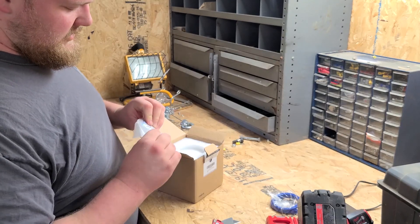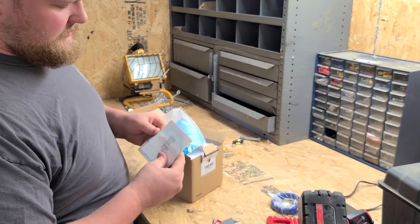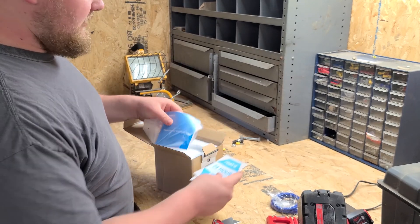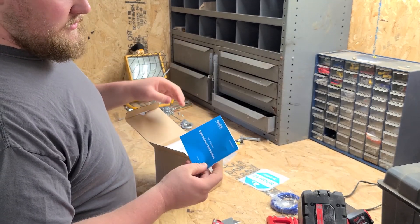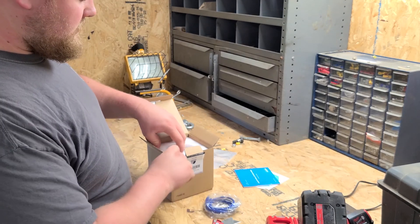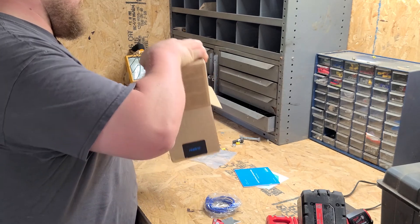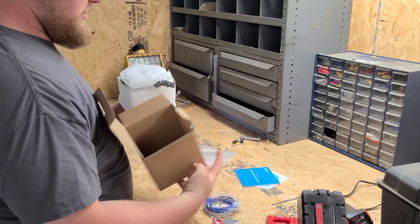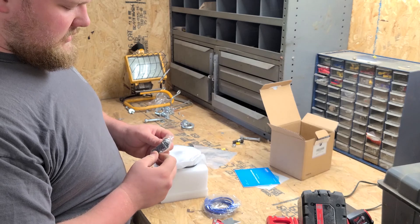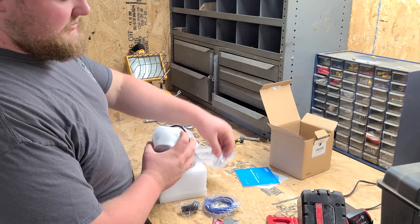You get your little instruction pamphlet, a sticker, and a little template for drilling the holes for the mount. There's your template, a little Reolink 24-hour video surveillance sticker, and your operational instruction booklet. You also get a three-foot ethernet cable, a weatherproof seal for your ethernet connection, your screws, and then your camera.